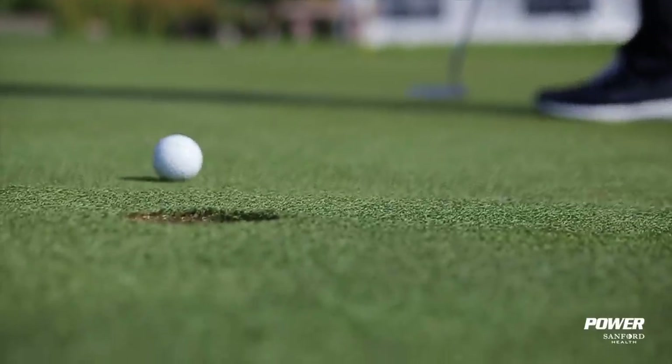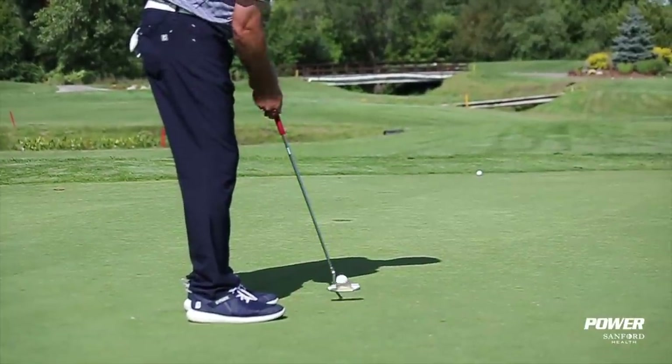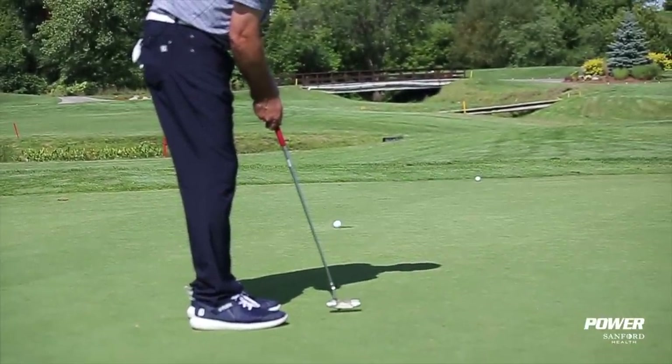I'm PGA teaching professional Todd Kolb, Director of Instruction for US Golf TV and the Sanford Power Golf Academy, and one of my favorite things to coach and teach is putting. It's a big part of the game and it's one of the easiest ways to lower your score, and what I have found over 25 years of coaching — in all due honesty — is it's where some of the worst information in terms of getting better lies.